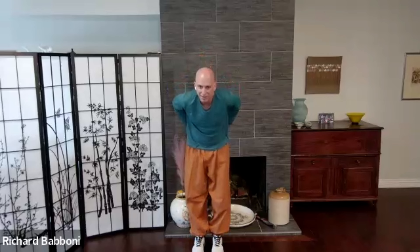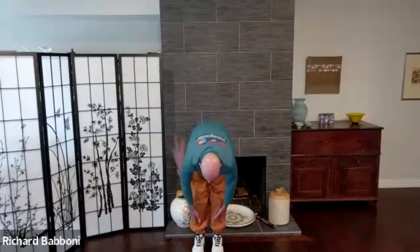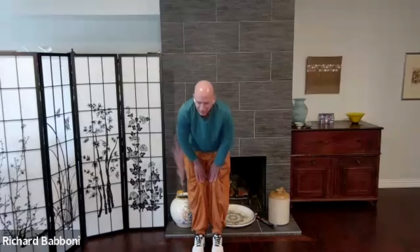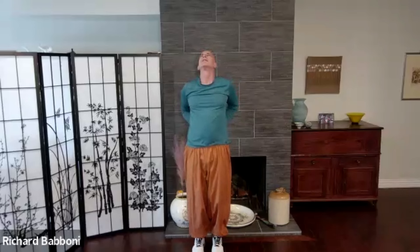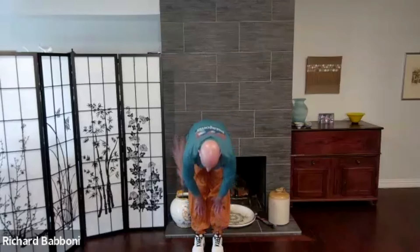Feet back to hip width apart. As we breathe in, we're going to start with the hands on the kidneys. Brush them down the back of the legs, reaching for the toes. Exhaling, coming up the inside of the legs, wrapping the hands back around to the kidneys, and then arching back gently, slowly, as you exhale completely. Breathing in, brushing down the back of the legs. Breathing up, coming up the inside, supporting the lower back.